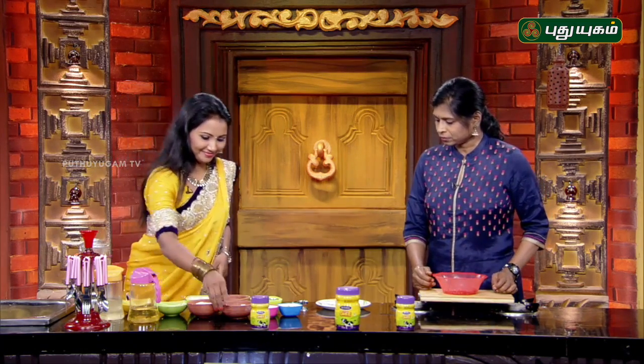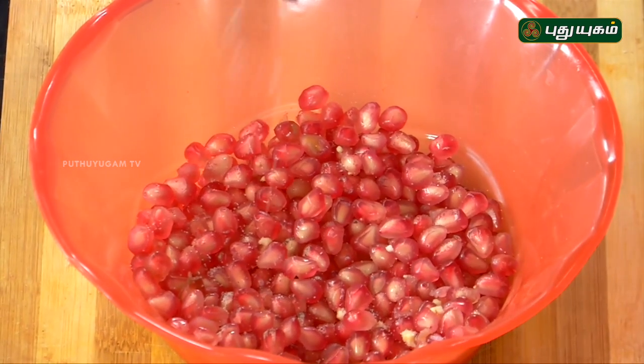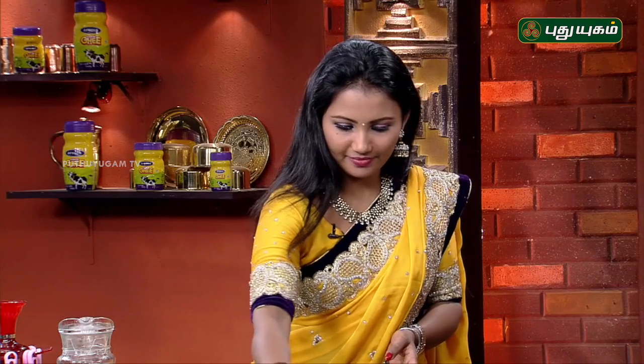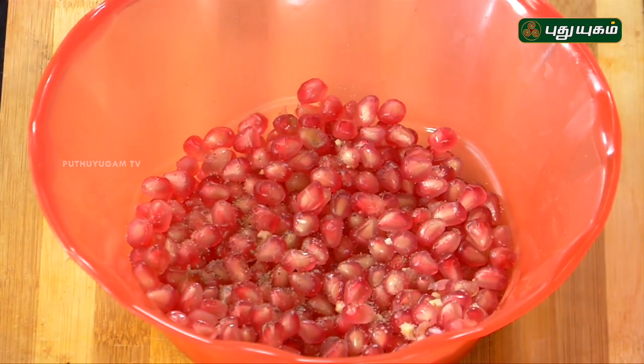We will add salt in the bowl. First, we will add salt in the bowl. Then, add a little pepper. Add salt in the bowl. The flavor in the bowl is very good.